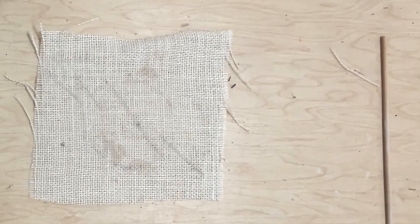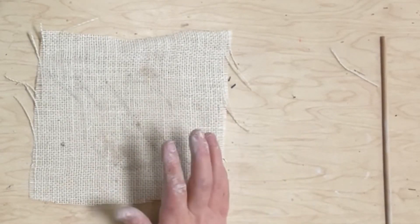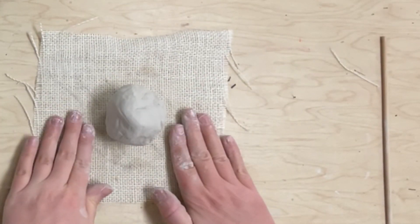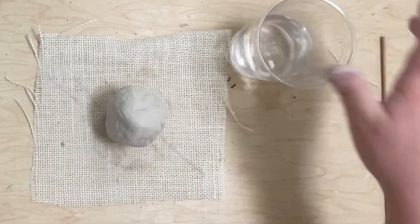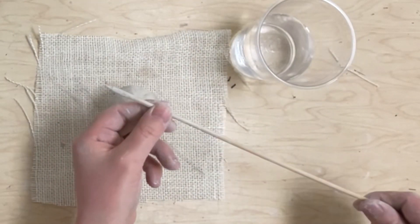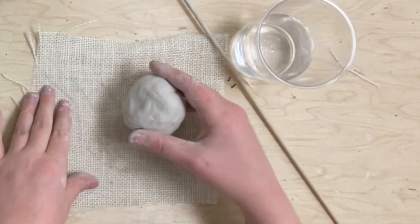Today I'm making a clay turtle. I have a burlap mat here which I'm always going to keep my clay on top of so it doesn't stick to the table. I have a cup of water and a skewer tool which I can use to cut or draw on the clay.